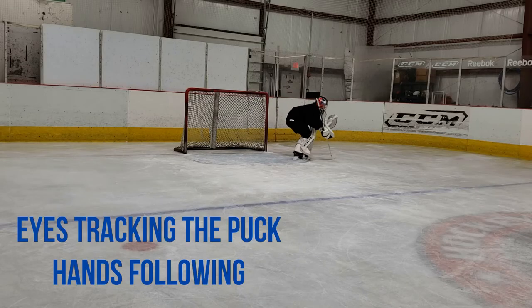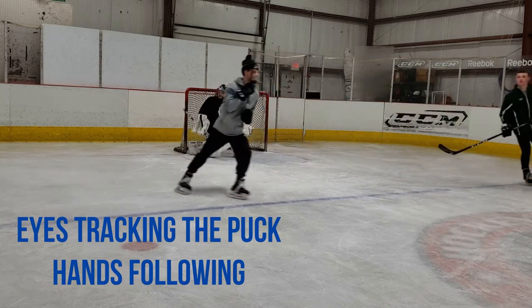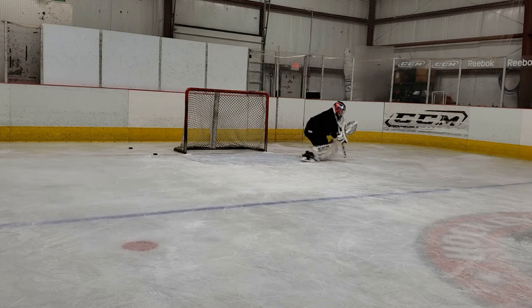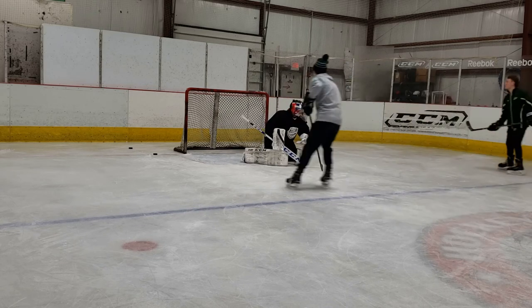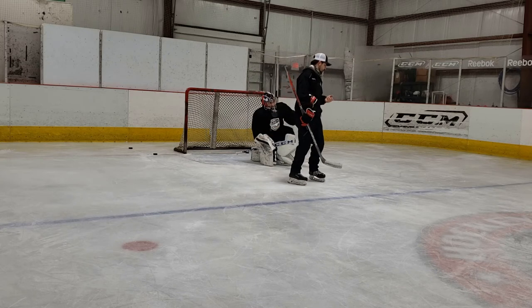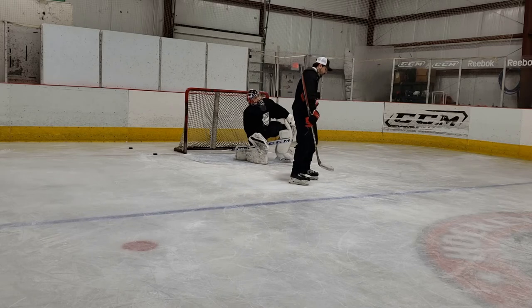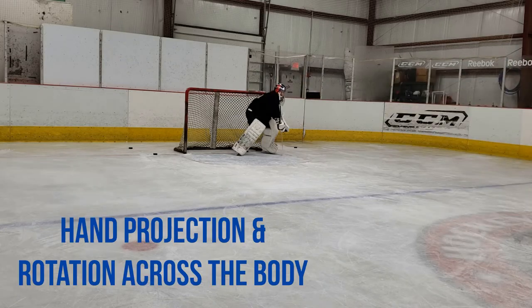Let's move on to some good habits to make sure that our full recoveries are on point. The first and most important habit is tracking the puck — whether it's a rebound off the far pad or a pass across the ice, our eyes follow it, and then our hands follow our eyes and our chest. The goalie does a great job here immediately snapping his eyes towards the puck and then bringing his hands across his body. What he could do a little bit better is rotate that chest hard towards the puck and really extend those hands out and over it, bringing that glove across his body to throw his momentum the way he wants to go.